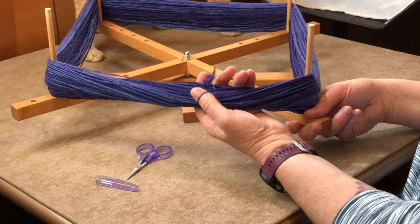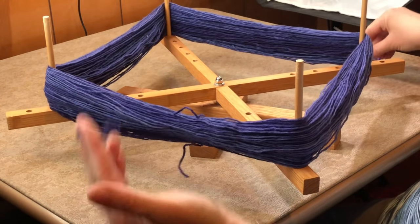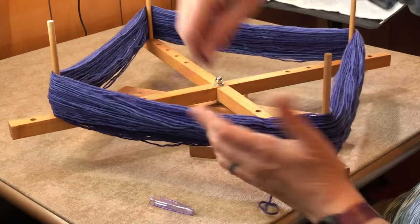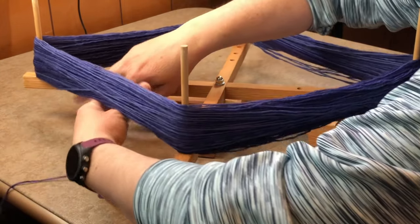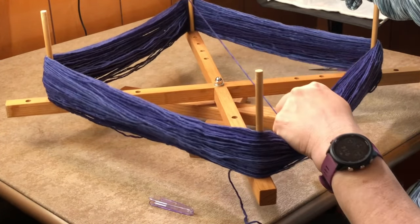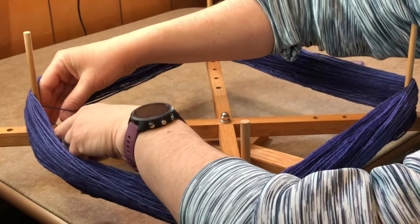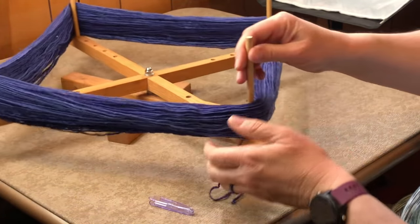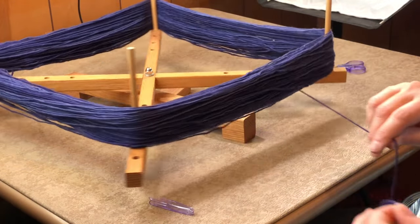I'm going to find the overhand knot and simply cut right below it. Now I've got two ends. I can tell this one is coming from the outside — that's where they brought it up and over to tie it. This one is on the inside — you can see it goes on the inside here. So I'm going to take this inside one and tuck it under the inside all the way around, because having it on the outside is what causes tangles.